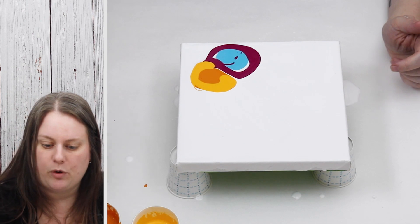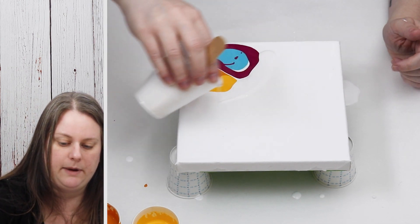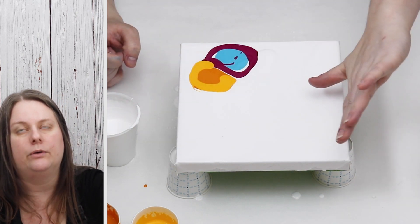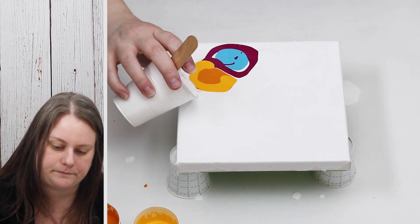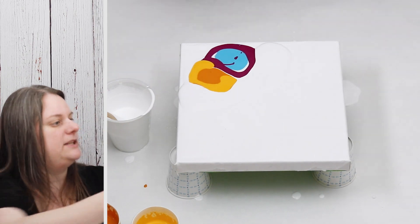Part of the Dutch pour is you add a little bit more of your white paint, blow the white paint back over the colors, and then blow it all out with your hairdryer. We'll see what this looks like - hopefully it won't be too muddy.